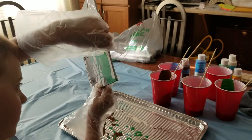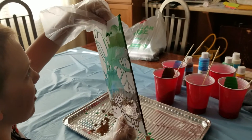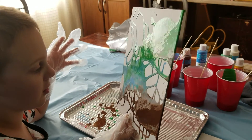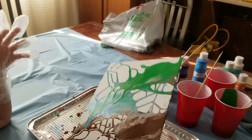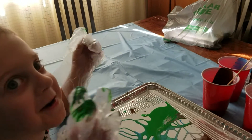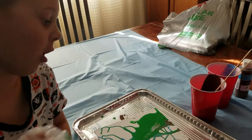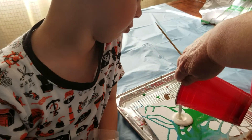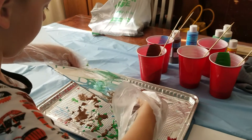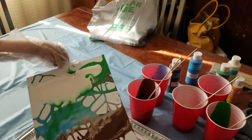Lay it down. What color, besides green, what color would you like? No, except for green, what other color do you want? Some more white? So we'll do this — spread it all around. White, spread it all around.